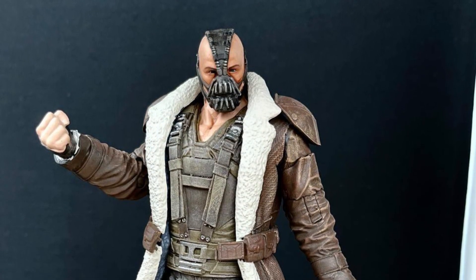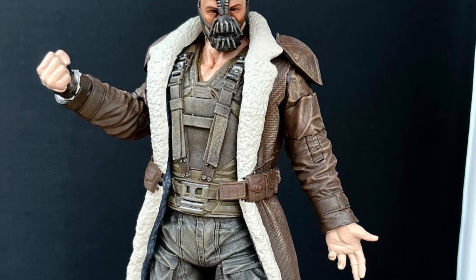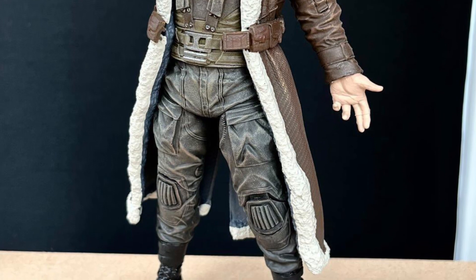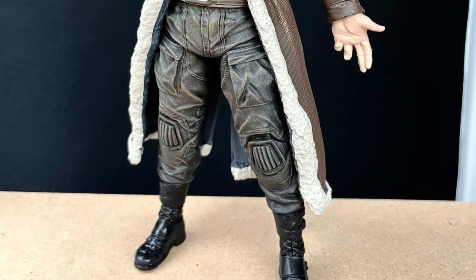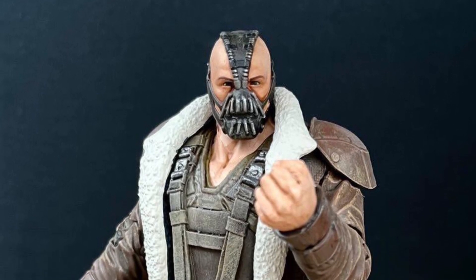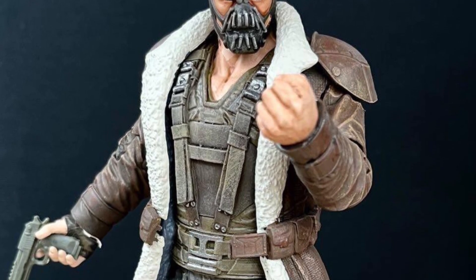I know some of you are asking me what body mold they're using for this particular figure. That I cannot answer for you, but if you reach out to G.I. Joe Customs over at Instagram, they can surely let you know what they're using and what paint trim they use.